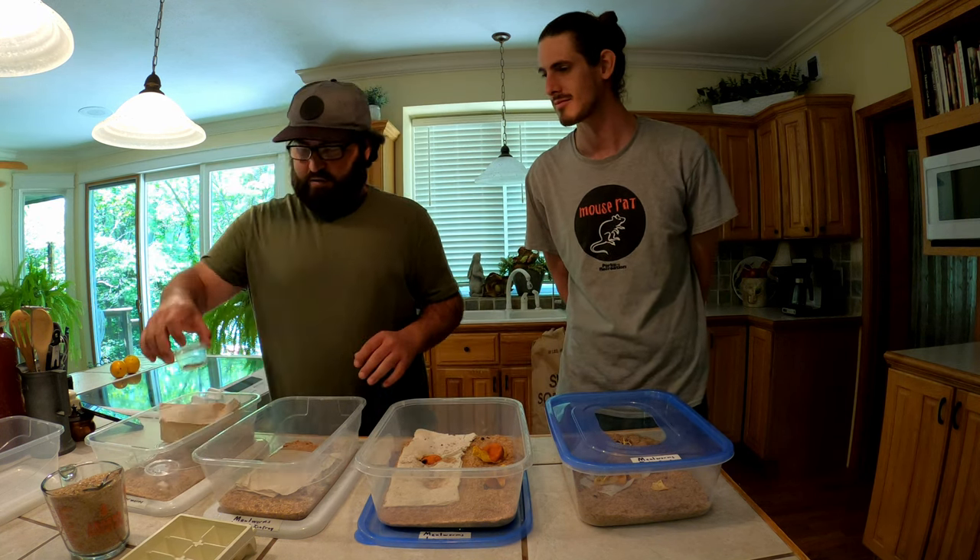We'll have future videos about more selective breeding - we're going to see how much bigger we can get these giant mealworms by pulling out the largest of each batch, forcing them to pupate, then hatching them out as beetles. My goal is to get mealworms as big as superworms without having to separate them to get them to pupate.